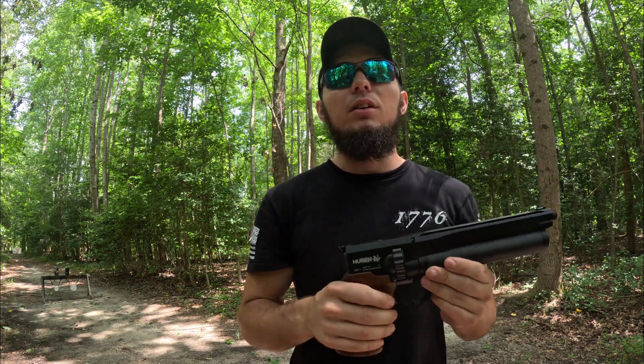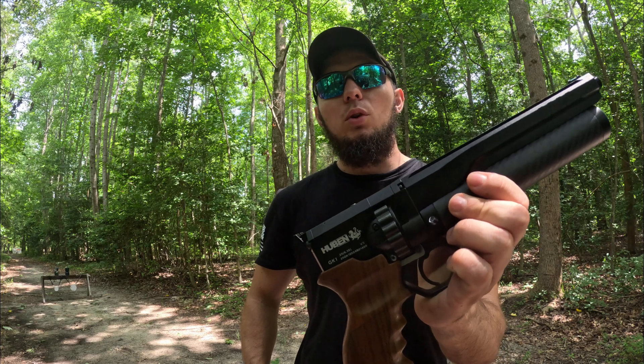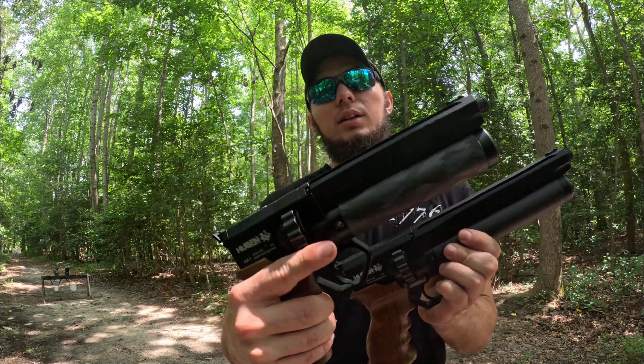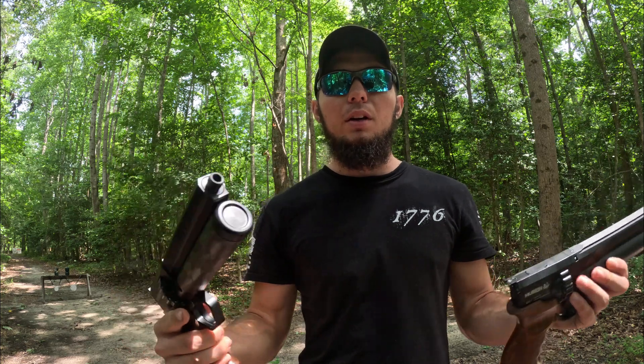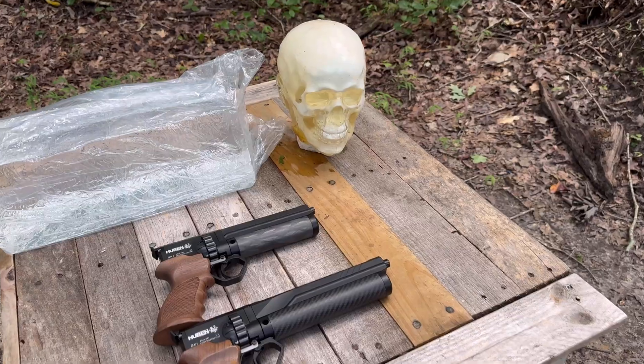What's up guys, it's Atmo Tech, I'm back and this is a video that you guys have been waiting on for a long time. We've got the full-length GK1 and the shorty GK1 — we're gonna see how they compare as far as power goes. Got some cool stuff that I'm gonna shoot it at, let's check it out.